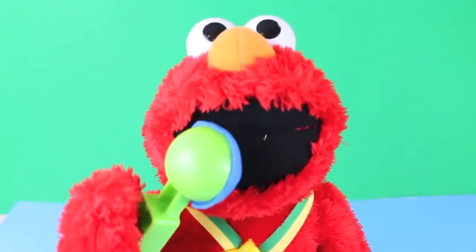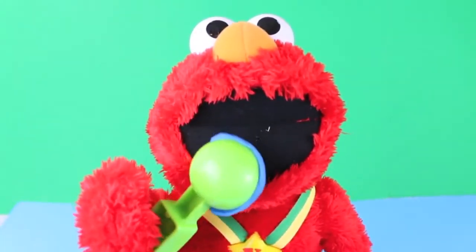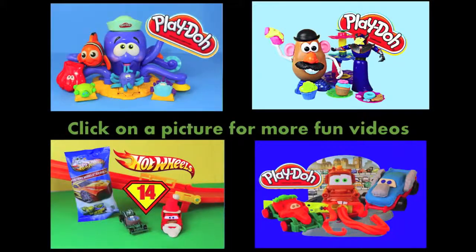Wait a minute — kids and monsters aren't even supposed to be eating Play-Doh. Oops! Click on a picture to watch another fun toy video, and don't forget to subscribe and like. Thanks for watching and have a great day. Bye!